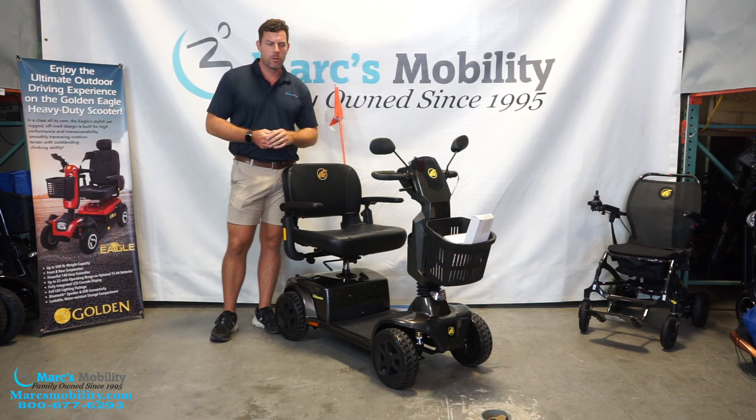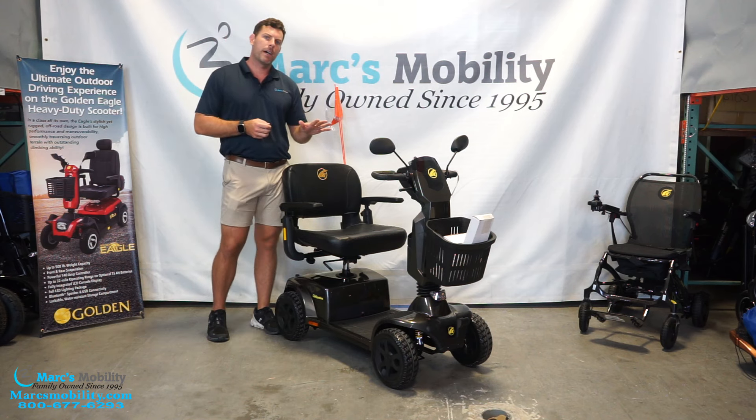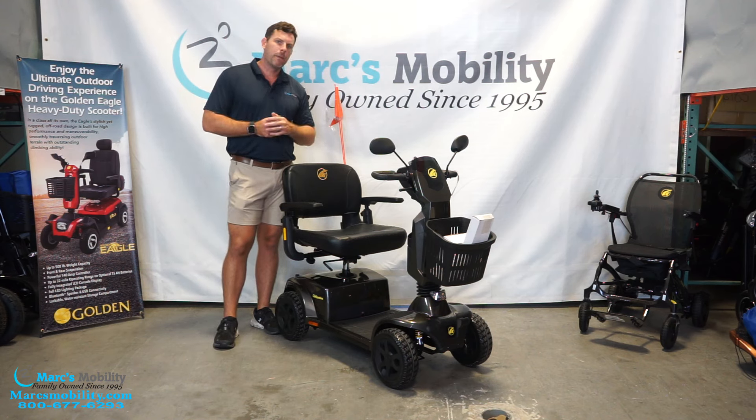If you're used to the GC440, this is going to be similar, but there are some advancements they put on this unit. This scooter has a 400-pound weight capacity, goes up to five miles an hour, and up to 19 miles per charge — pretty good distance.